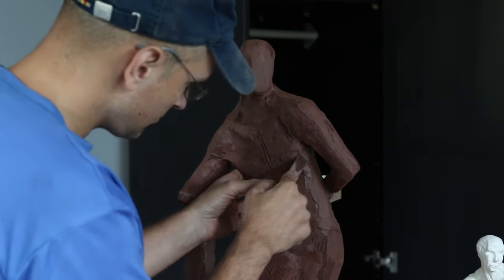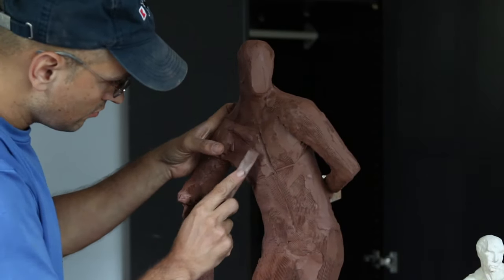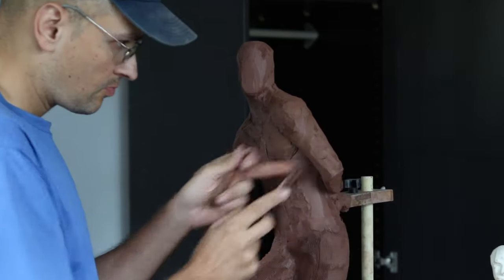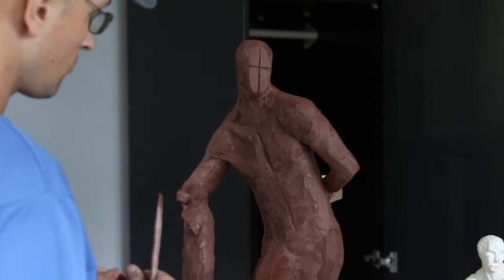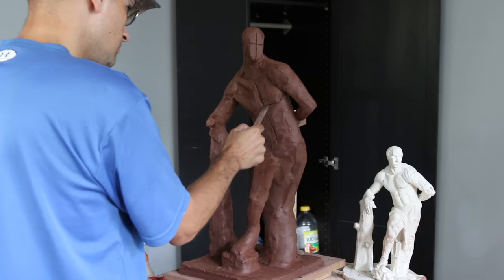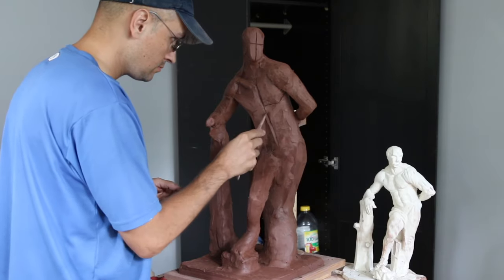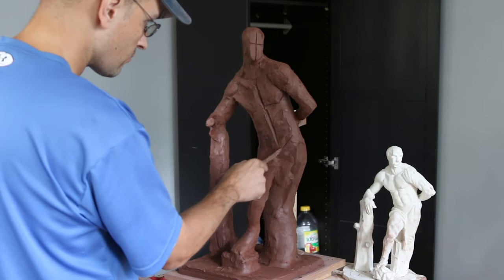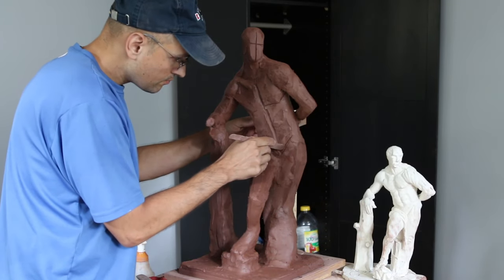One of the things I neglect is under the arms because it's so difficult to get there. But because this is one solid clay piece, you can remove arms and fingers and torsos and detach them from the main sculpture — but I tend to do everything in one piece. Here I am indicating the linea alba, which is the middle of the abdominals, and this line represents the inguinal ligament formed by the free inferior border of the internal oblique.